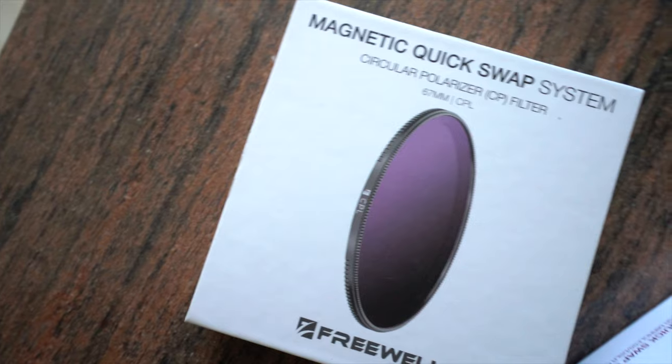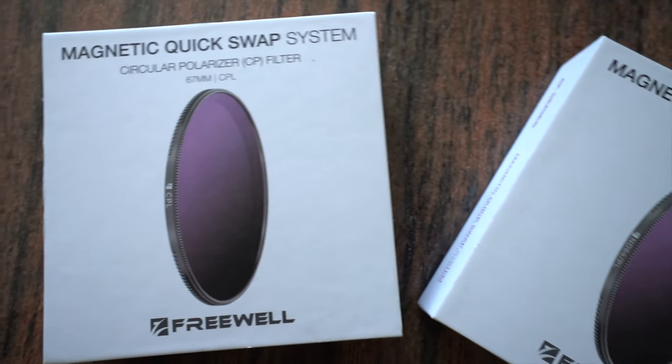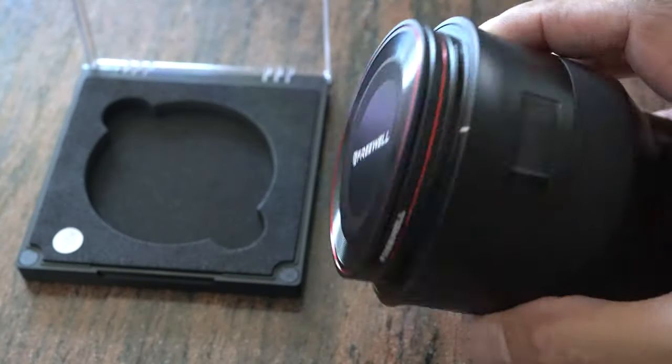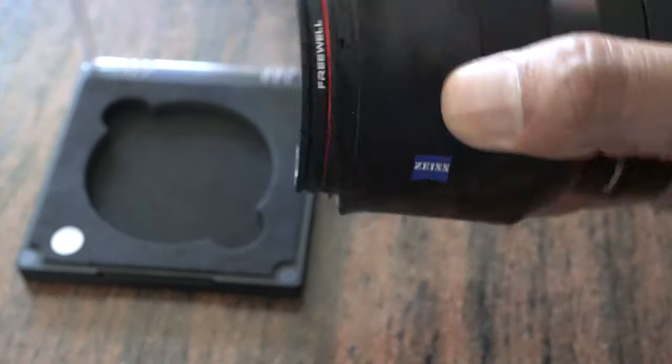Would I actually recommend these filters? To be honest, yes. They are so simple to use. Having a lens cap attach so easily is something I actually take for granted, because every time I'm traveling I can't be bothered putting my lens cap on — it's a bit of a hindrance. Sometimes I'm a bit lazy because I have to try to pinch it onto the lens and it just doesn't work properly. Having a magnetic filter system makes that a lot easier.